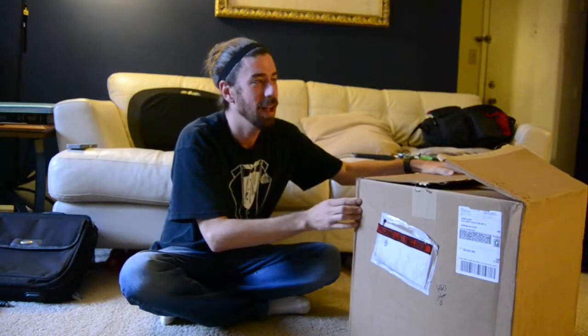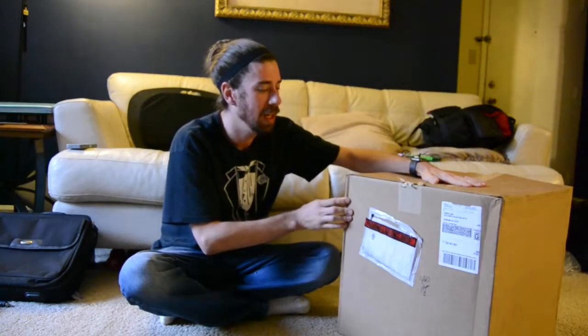Hey everybody, Darren Gome here, unwrapping my Mavic Pro from DJI. I just got it in the mail today, so let's just get right into it.